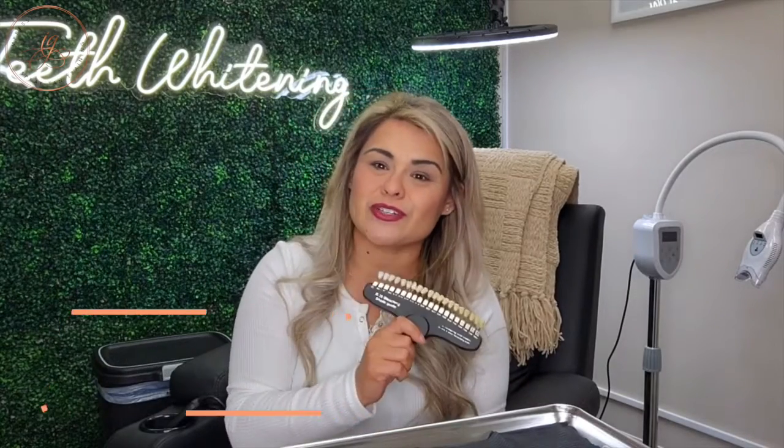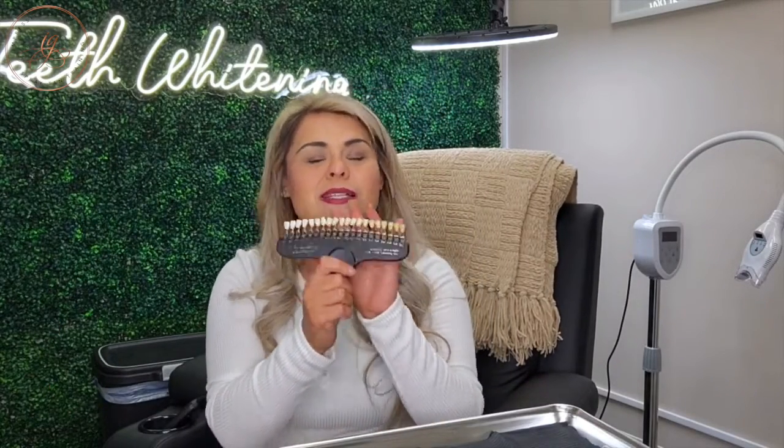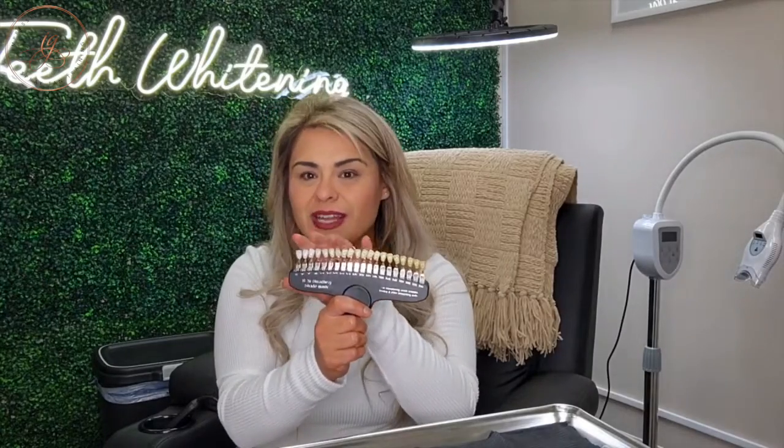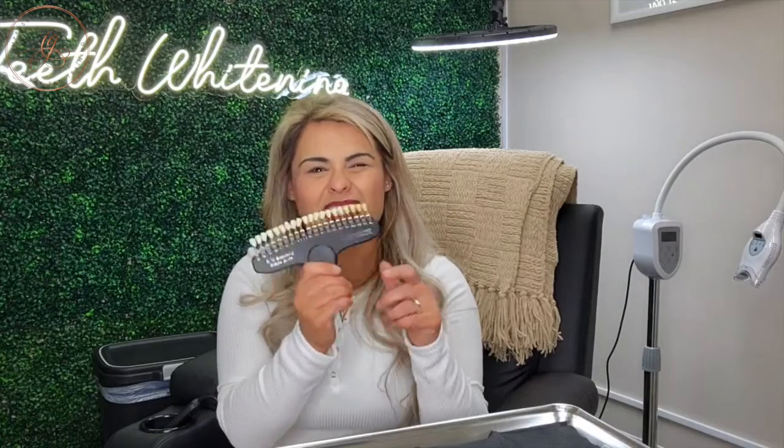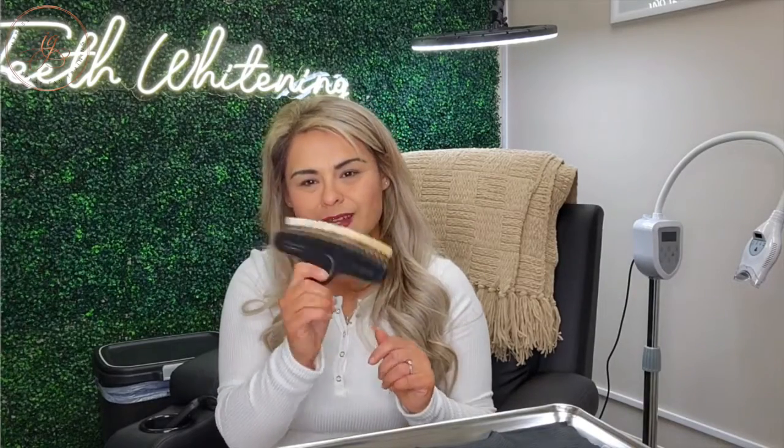We are going to use our dental shade guide. This is included in your training. It's such a great way to keep track of the shades — getting your client from beginning to end, and over the journey of them continuing to be a client, showing them where they've started off, where we've been able to get them. They can get a really good visual, and it's great for content.